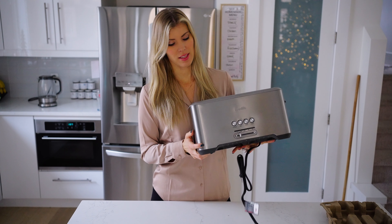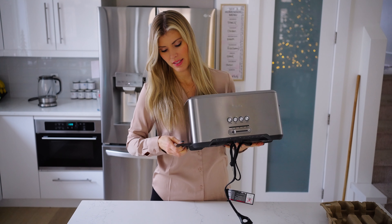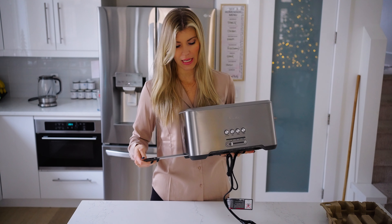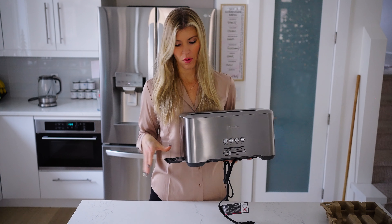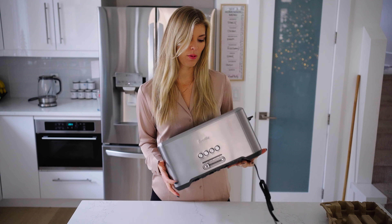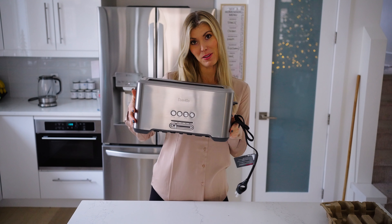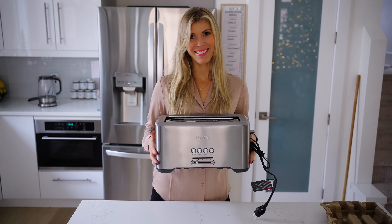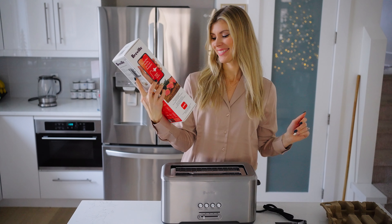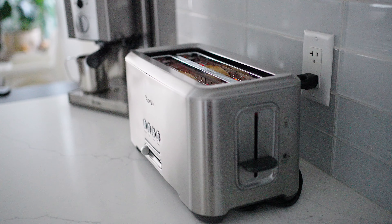When you first get the toaster it's automatically going to be on the high setting for the noise it makes when the toast is done. To adjust this, just hold cancel down for two seconds. Then frozen will give you mute, if you hit the bagel setting it will give you the low sound, and if you press 'A Little Bit More' that will put it back on high.